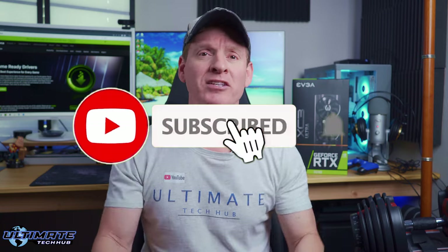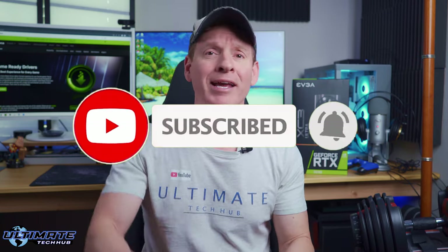Guys, thank you so much for watching this video. Make sure to watch this video right here — it's our $2000 RTX 3080 desktop PC build guide, it's an amazing video. Don't forget to like, share, comment, subscribe, and for god's sake hit the bell icon. I'll see you in the next video real soon. Peace.